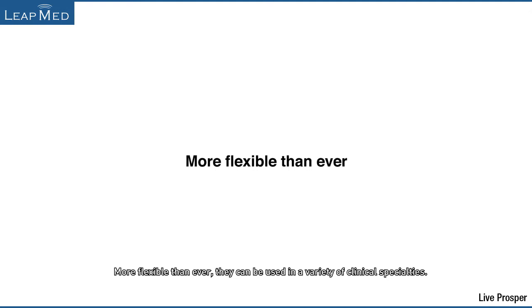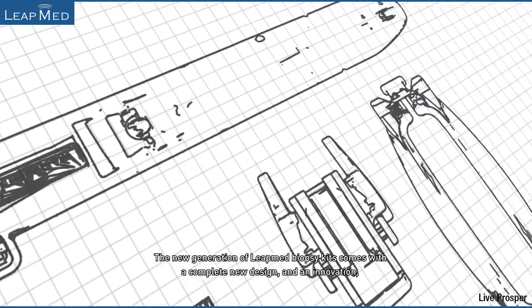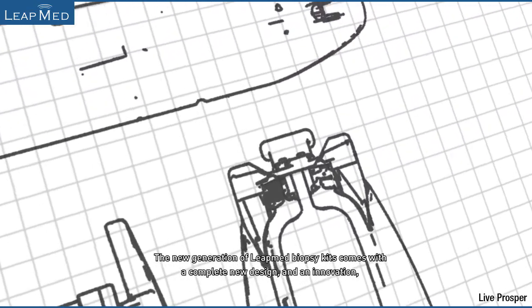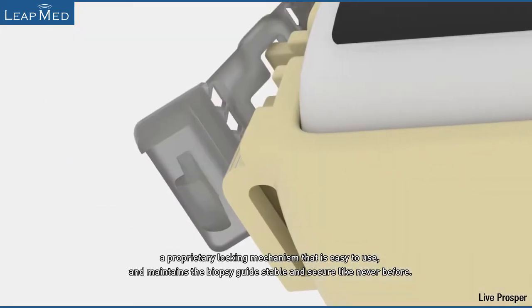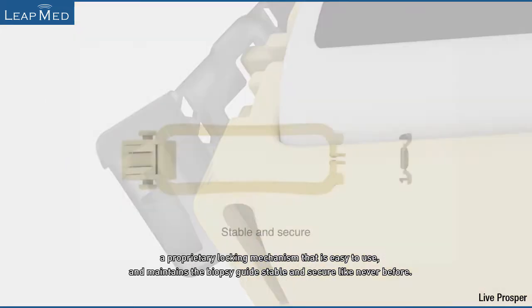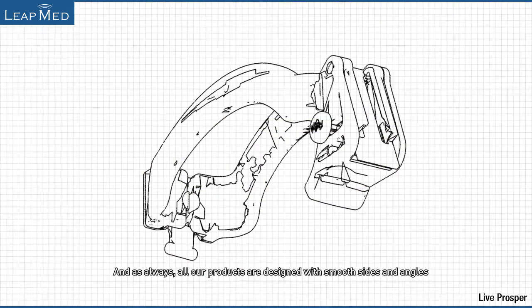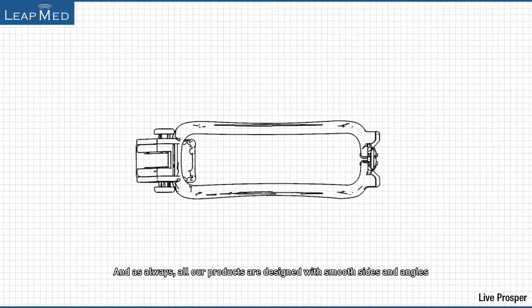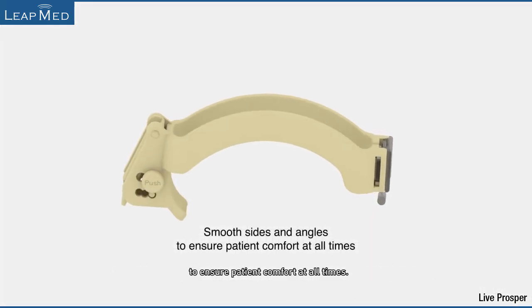More flexible than ever, they can be used in a variety of clinical specialties. The new generation of LeapMed biopsy kits comes with a complete new design and an innovation: a proprietary locking mechanism that is easy to use and maintains the biopsy guides stable and secure like never before. All our products are designed with smooth sides and angles to ensure patient comfort at all times.